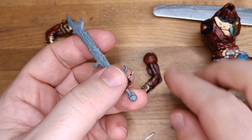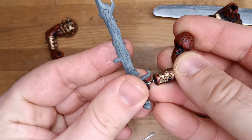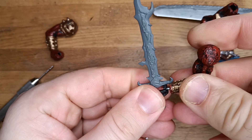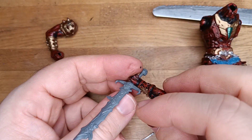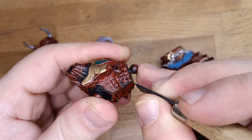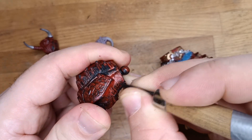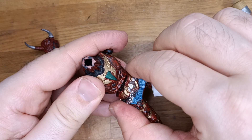Like you see, I use the spinning technique for connecting the hand with the arm, and after that glue those two parts together. After this step we start with the main body. First I remove all the mold lines, and after that I glue the torso with the lower part of the body.